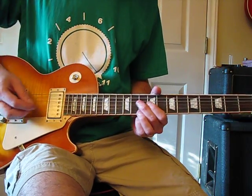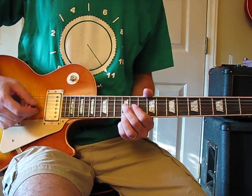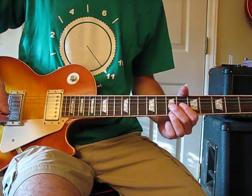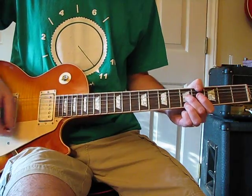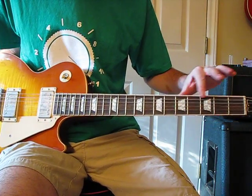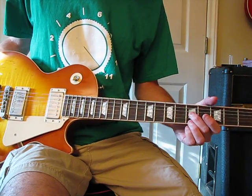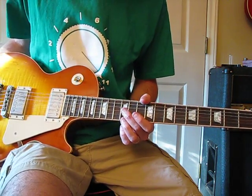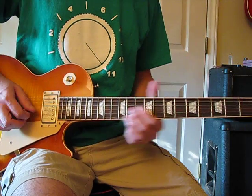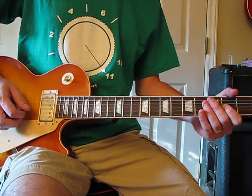Now do the exact same thing two frets lower. From here on in it's 12 and 10. Then go down three frets to the 7th. The last few positions are just these fret markers: 7, 5, 3. So it goes 12, 10, 7, 5, 3 — all on the G-string. The high note stays the same throughout.